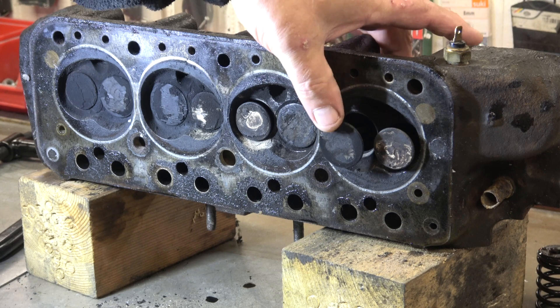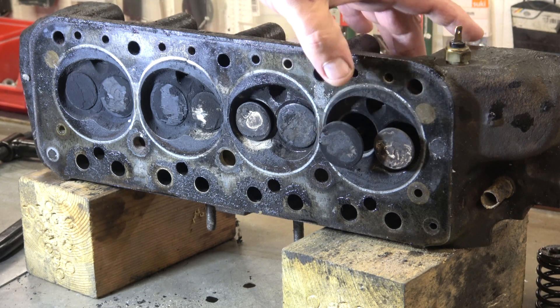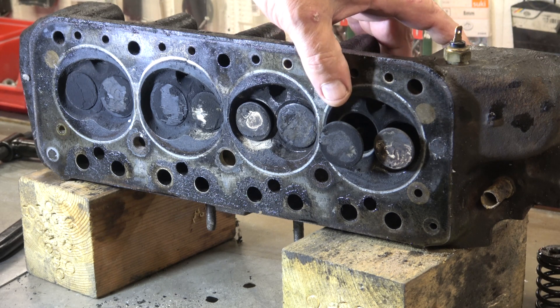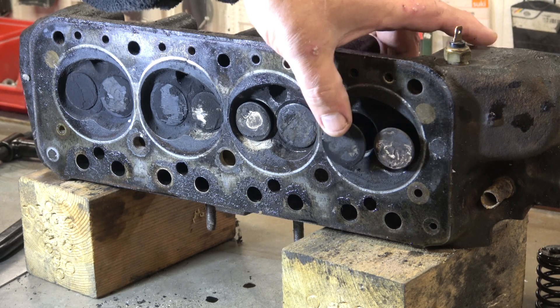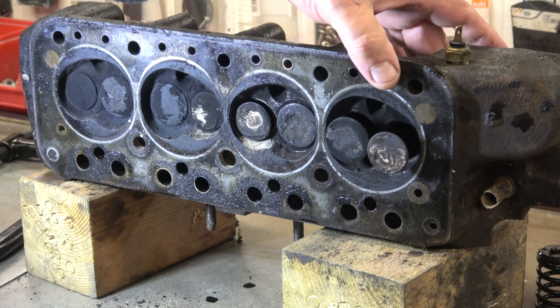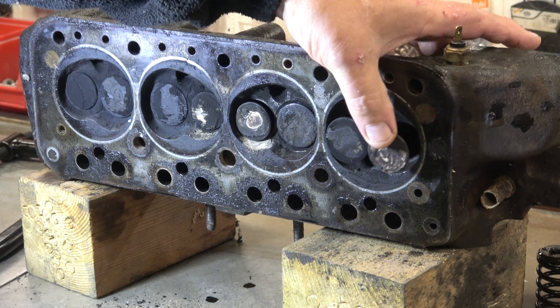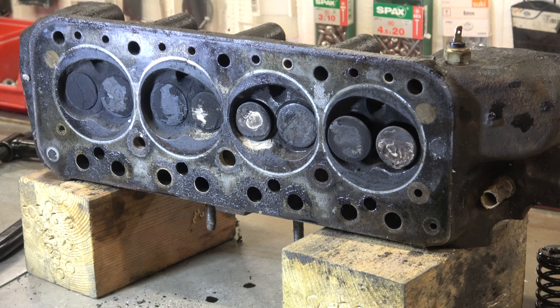Normally on any engine the inlet will be the biggest valve — biggest diameter — because the air is being sucked in by the piston going down. It's not supercharged or turbocharged where the air is being forced in; it's an entirely different situation. The exhaust valve is smaller because the gases are being pushed out by the piston crown pushing the exhaust gases back out. That's the reasoning behind it, if anybody isn't sure.